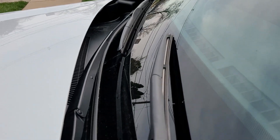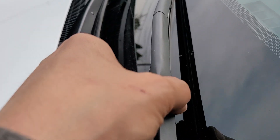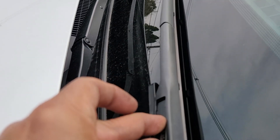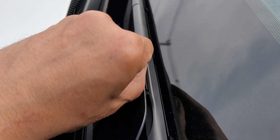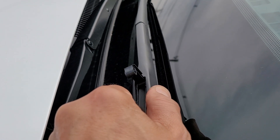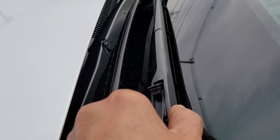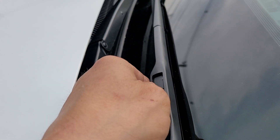Same thing on the other side. Now let's put this guy back — it slides back and forth, comes out. Put the new one in, slide it back forward, close the trap door. Done.